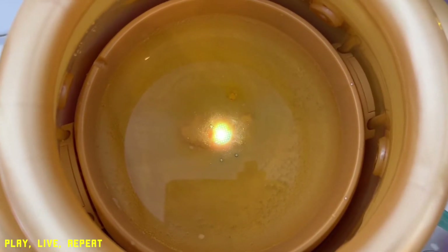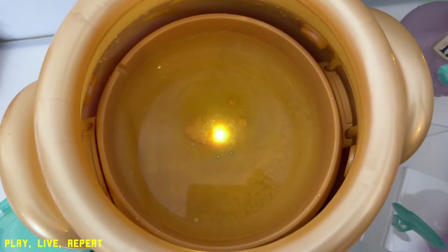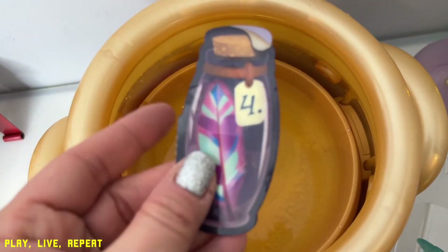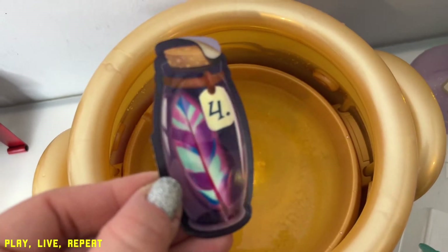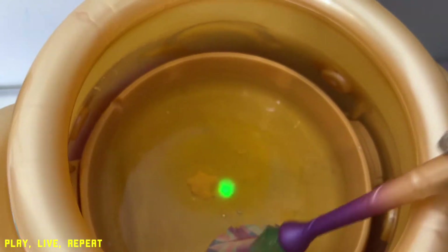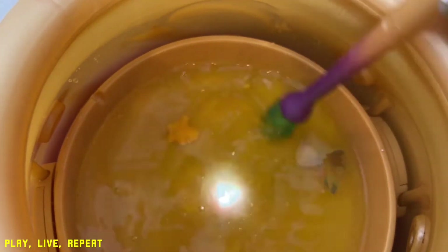The fluttering tone and the yellow-white light indicator means it's time to add the Feather. The Feather is in jar number four. This is what's going to give our Magic Mixies the gift of flight. Drop it in, and we're going to stir it up and Marcello's going to tap it when it's time.